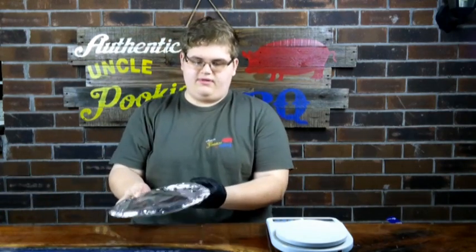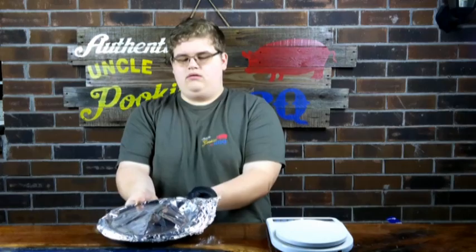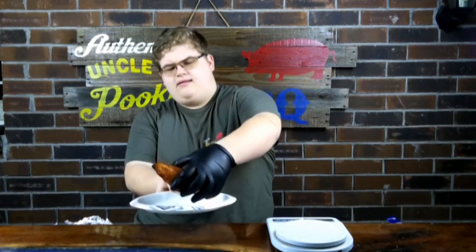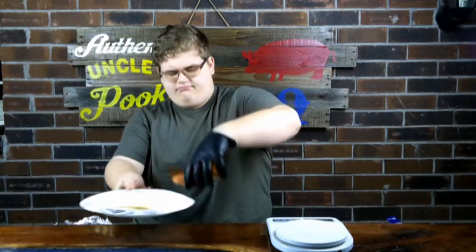And then we've got our injected one here. We can do the exact same thing — pulling it off the foil, pulling it off. Again, not a whole lot of liquid left on the plate. Putting it on the fresh plate and weighing it as well — we're at 9.25 ounces.